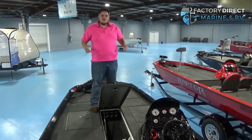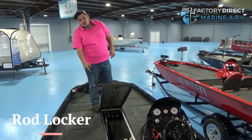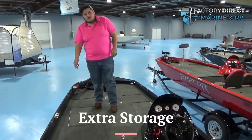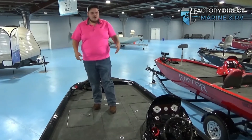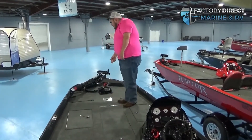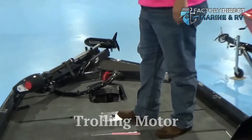Moving back up to the bow, you have this huge storage area to put your rods. On either side, you're going to have a spot for life jackets, anchors, navigation lights, whatever else you want to put up. But we also have this spot for your high single seat and the trolling motor.